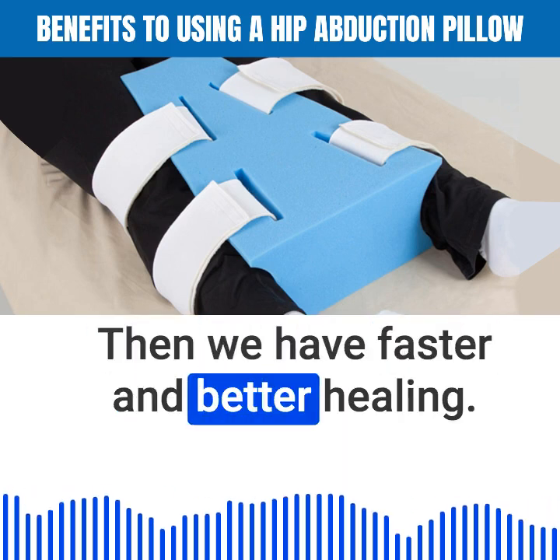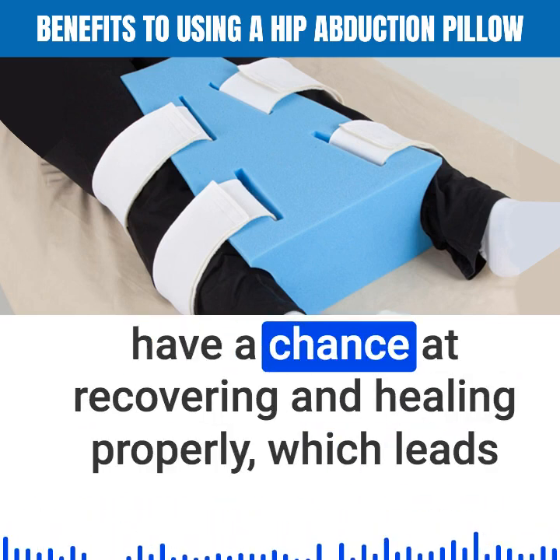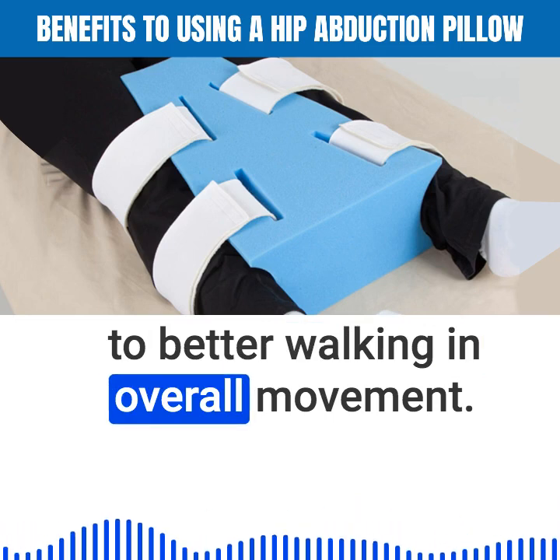Then we have faster and better healing. Keeping the hips neutral with the pillow means that the hips have a chance at recovering and healing properly, which leads to better walking and overall movement.